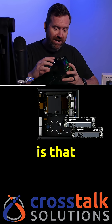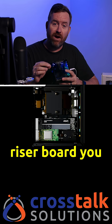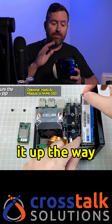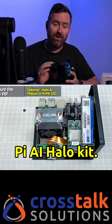My favorite thing, however, is that it has a dual M.2 riser board that comes with it. With that dual M.2 riser board, you can add in two M.2 NVMe's in a RAID 1 or RAID 0 configuration, or you can set it up the way that I did with an M.2 NVMe and the Raspberry Pi AI Halo kit.